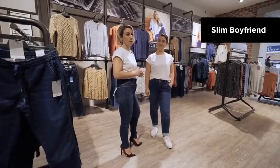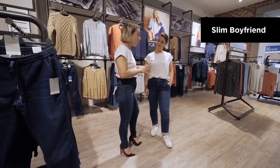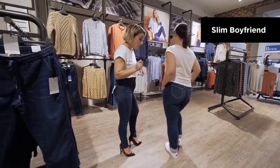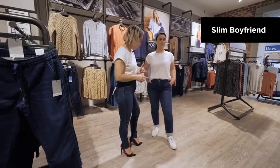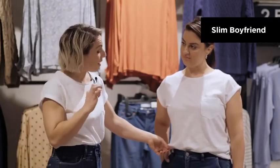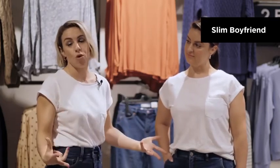Here we have the Slim Boyfriend. These jeans are also part of the Luxe Lounge range, so they're perfect for weekend wear and comfort is key. They're also great with a white trainer, and if you need to cuff up the bottom, they look super great with the mix of the denims too. Instead of a high rise, they are more of a mid-rise, making it easy to tuck t-shirts in slightly or wear pieces over the top.